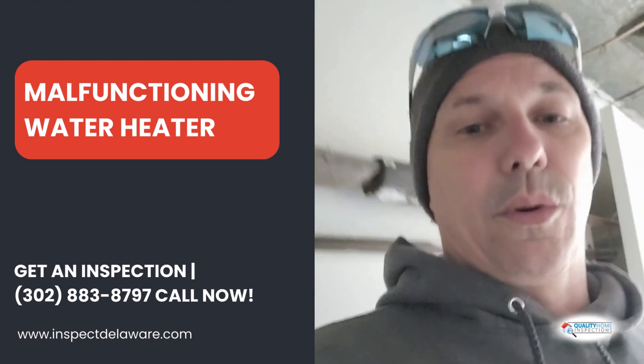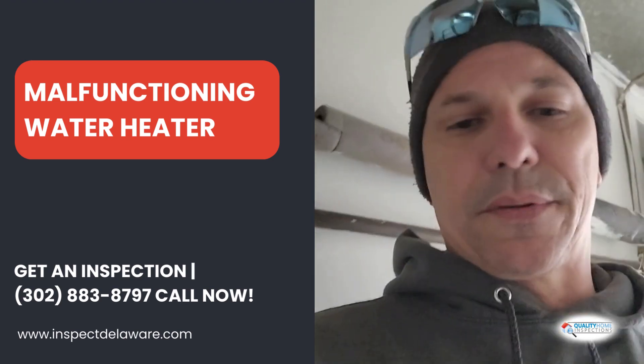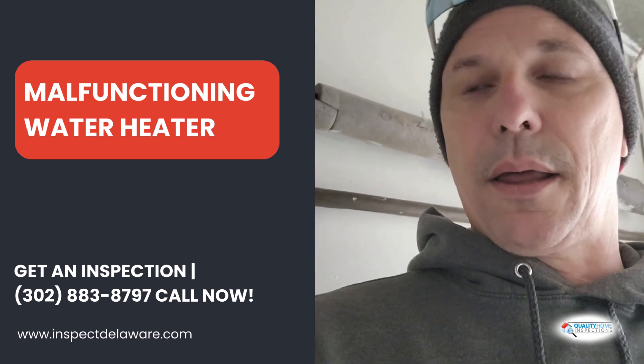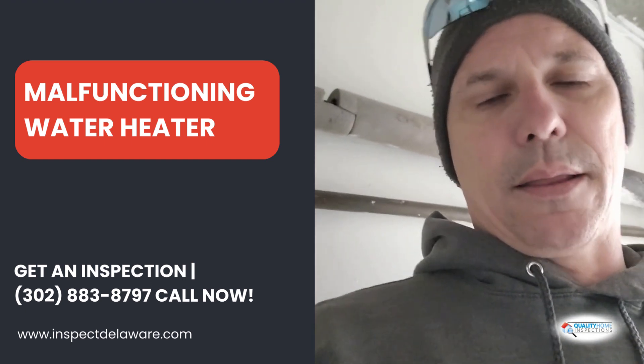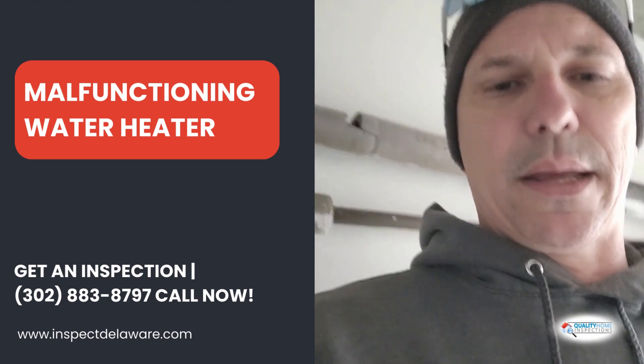Basically, we're going to recommend an HVAC contractor come out — all this stuff has got to be installed: disconnects, backup resistive heat, condensate line, disconnect outside. And in my opinion, with the unit being undersized by about half a ton, I'm going to have them look into that too.